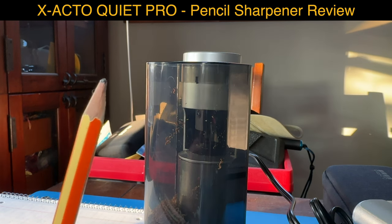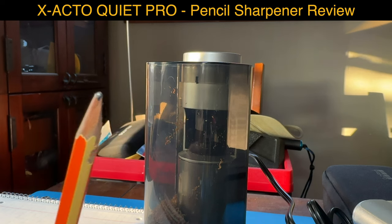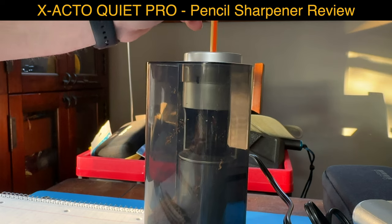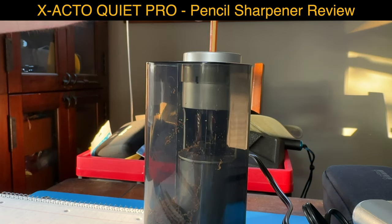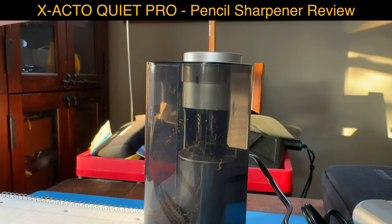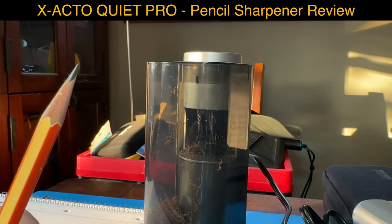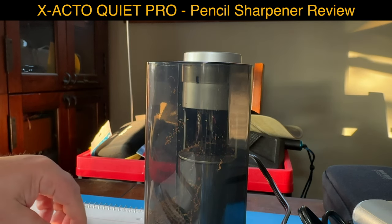Oh look at this - that's how it looks before. Now we insert it and sharpen it like this. After we sharpen it, it looks like this. Did you think that it was loud?